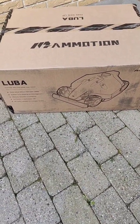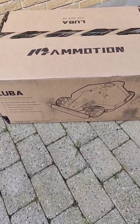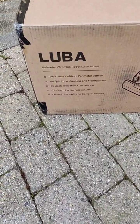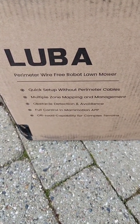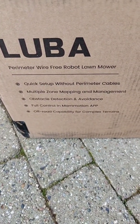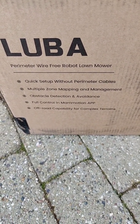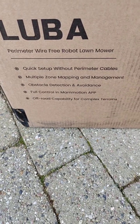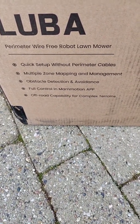Hello, here we have the new Memotion Luba, the robotic lawnmower. Let's take a look. It is the perimeter wire-free robot lawnmower. Quick setup without perimeter cable. Multiple zone mapping and management. Optical detection and avoidance. Memotion app and off-road capability.